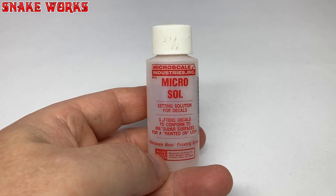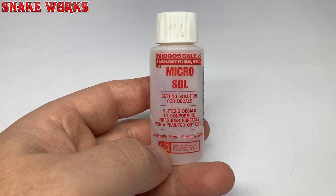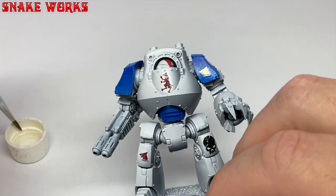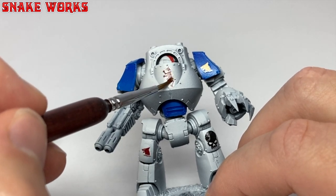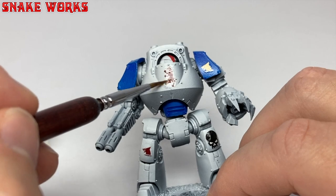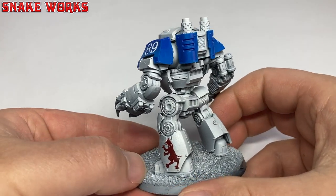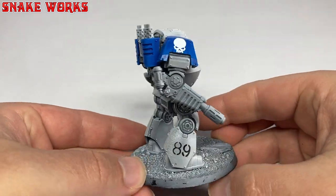Next, I grab my pot of decal softener — this one is called Microsole. Apparently it's not on sale anymore, so if anyone can recommend an alternative, please let us know in the comments below. Using a brush, gently apply a coat of the decal softener to the decals. This sort of melts the decals a bit and allows them to conform to the shapes and surfaces they're on. I usually do two or three sessions and let it dry in between. Luckily, most of the panels are quite flat so we didn't have many issues.